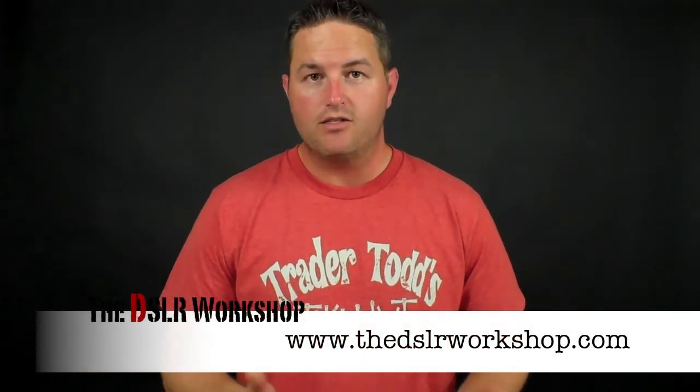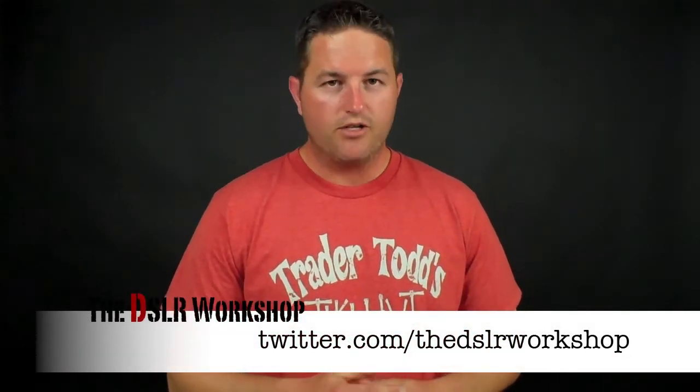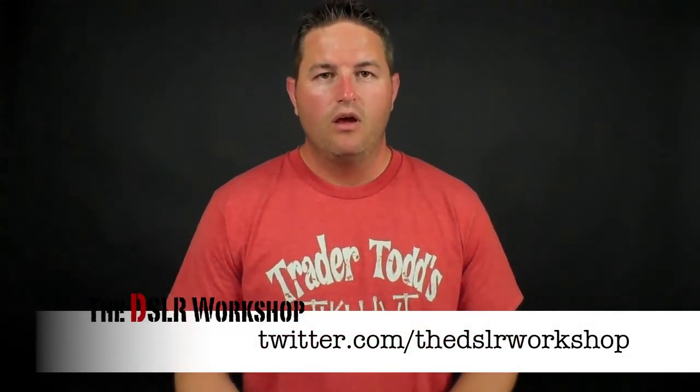We spend a fair amount of money on this stuff — we might as well protect it. That's what we've got for today. Hope you enjoyed the episode. Be sure to check out our website at www.thedslrworkshop.com. You can also subscribe to the podcast on iTunes, and don't forget to follow us on Twitter at twitter.com/thedslrworkshop. That's it for today's episode — look forward to talking to you next week. Take care and thanks for joining us.